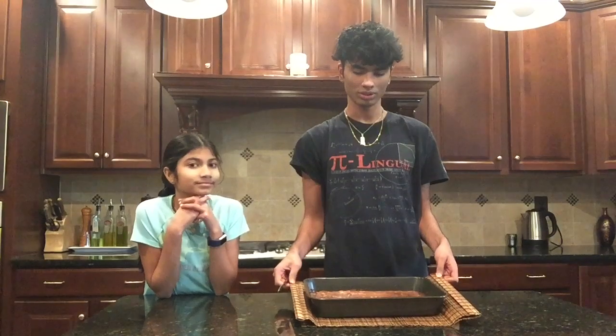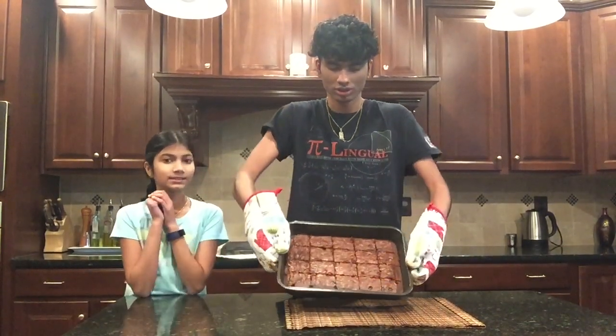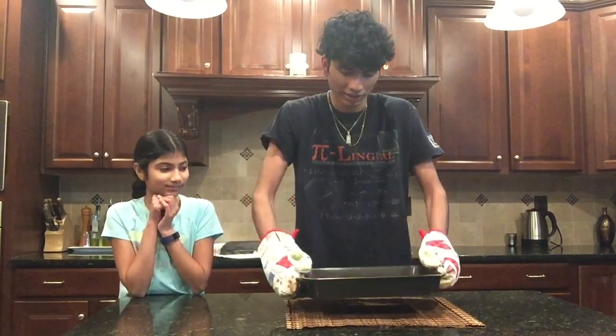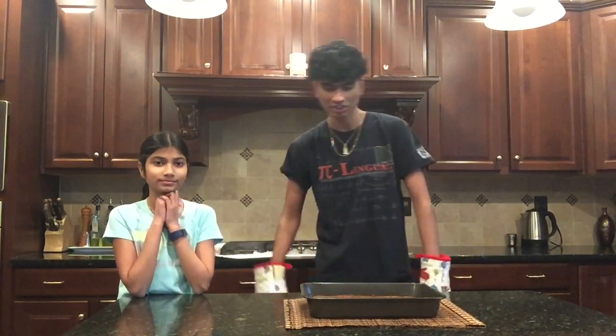It's been 25 minutes since we put the brownie mixture in the oven — it's ready to be cut. It's really hot. We'll show you a close-up after we cut it. We're done cutting it and this is what it looks like — pretty dope.